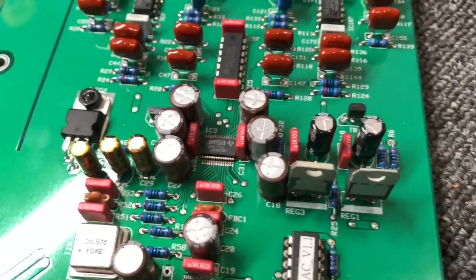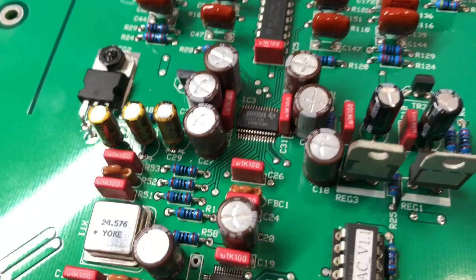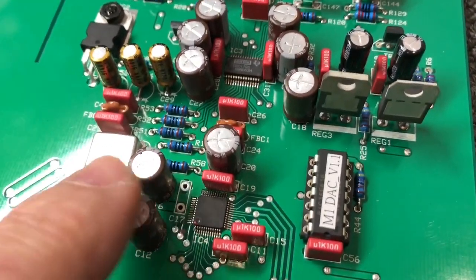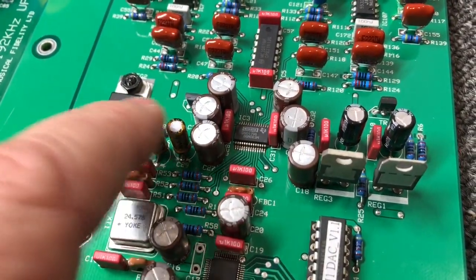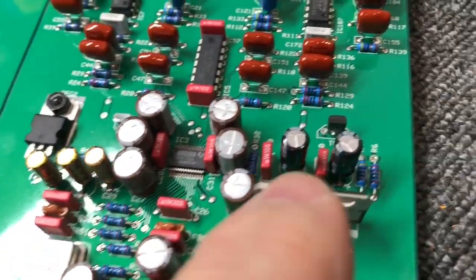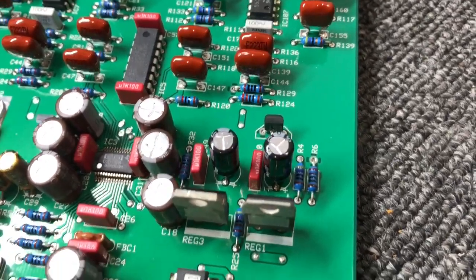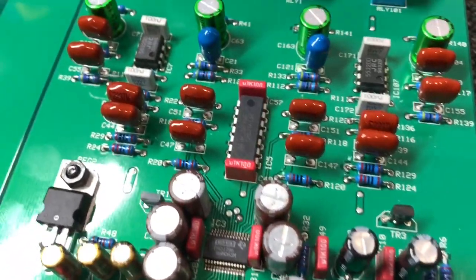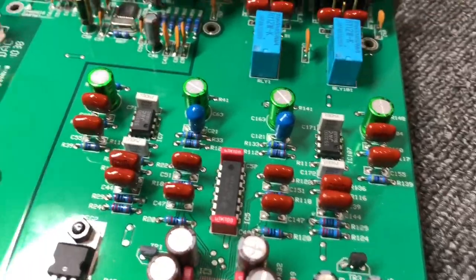All of these other ceramics you can see I've replaced with lovely Wimas. Especially important around the DAC, around the sample rate converter here, around the DAC — we've got Silmic, so beautiful Elna Silmic 2s. And Nichicon Fine Golds in the slightly less critical areas, and some very robust Panasonic FR right at the regulator outputs. I've used caps according to the function they're performing and where they are.